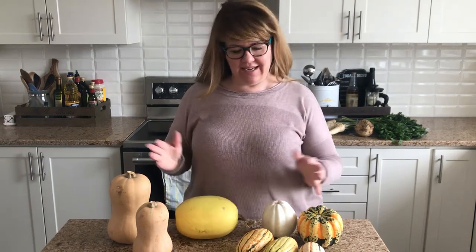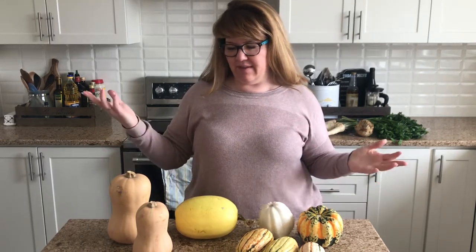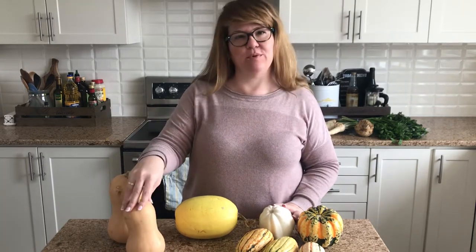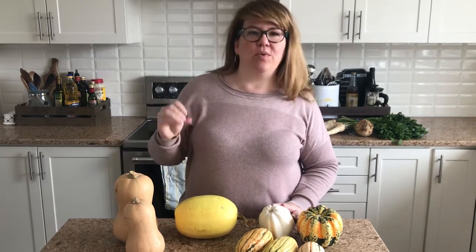Hello everyone, welcome to my kitchen. Thanks for joining me today. We're going to talk a little bit about squash. I have a few of my favorite varieties here. A really popular squash is the butternut squash — it's great for roasting and it's usually what I make my soups with. I also make a lasagna with it.